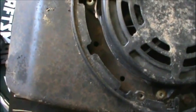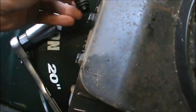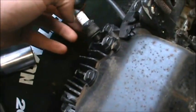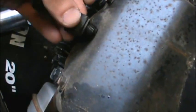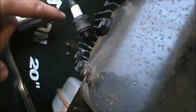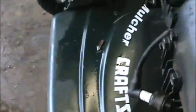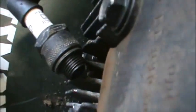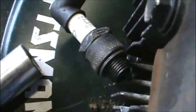The next thing we're going to do is check for spark. I've connected the spark plug back to the coil wire. Now I'm going to put it at an angle against a piece of actual metal so this spark plug is grounded. Now what I'm going to do is spin it over — I'm going to try to pull it and see if I can get spark. Oh — we do. See that? We got spark.